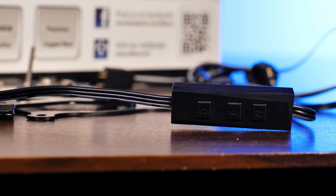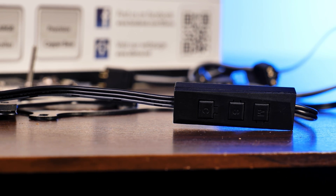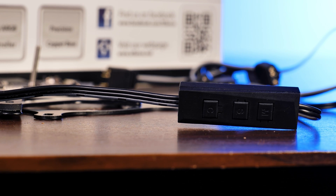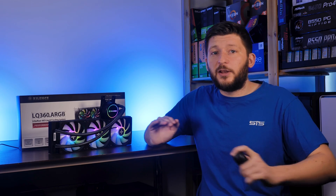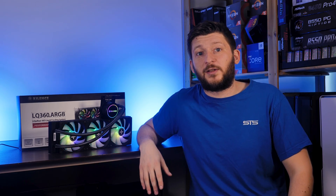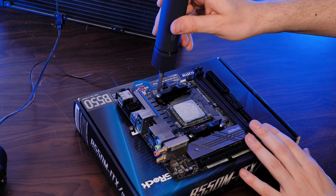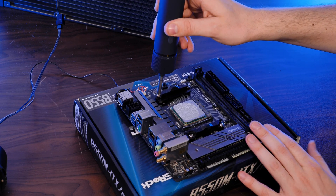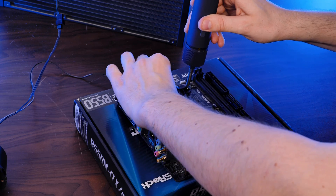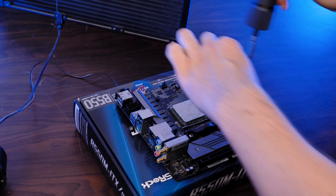You can use the included controller by hooking it up to the ARGB splitter, then connect each fan and pump light to it, and just start up the light show. For the installation, it's 100% the same procedure as for the original Red Ring Likurizer. Instead of a bracket and backplate system for each platform, Xilence went with a generalized approach for every socket so that everybody does the exact same thing.